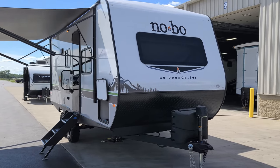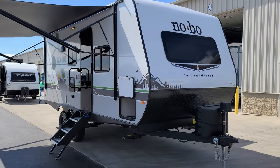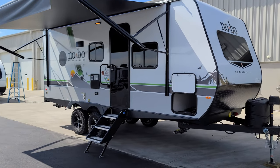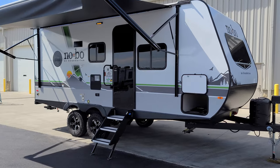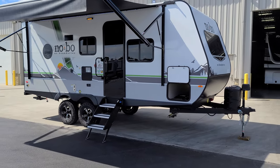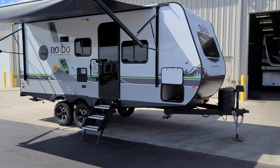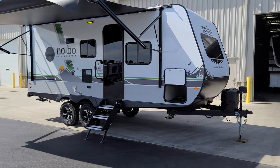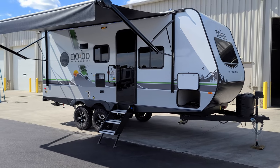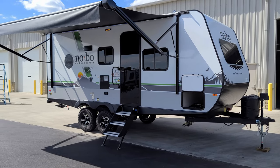There's a windshield up front that you saw when we were inside. Overall, some pretty cool stuff with nice new changes on the No Boundaries to improve your camping and off-roading experience. We're going to head back inside to show you the closing-up process.